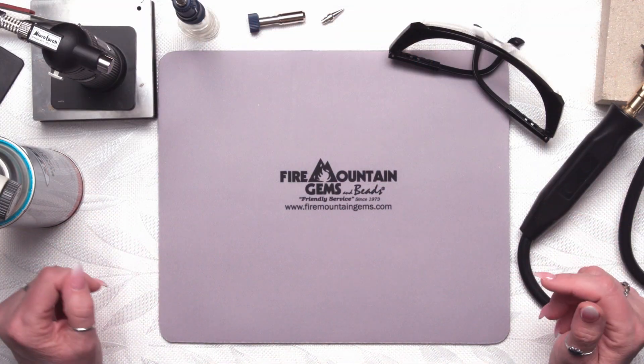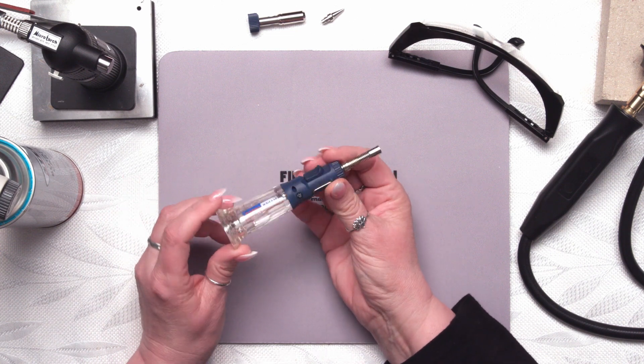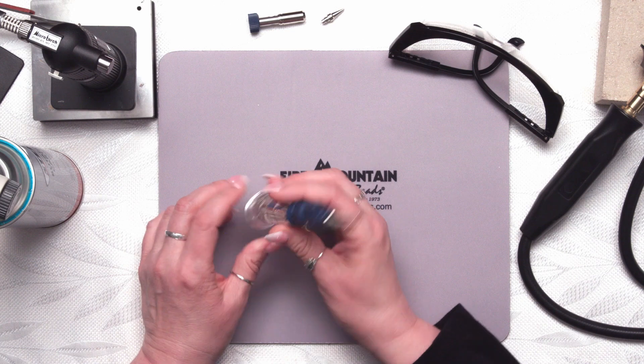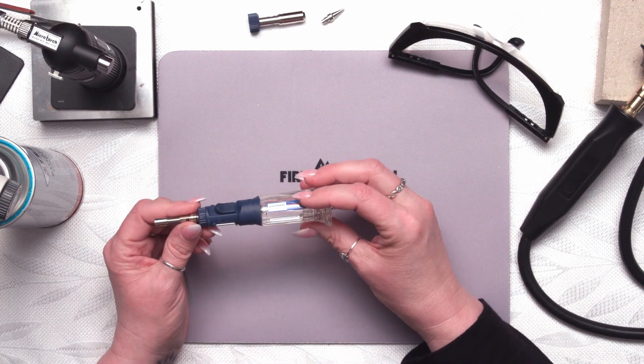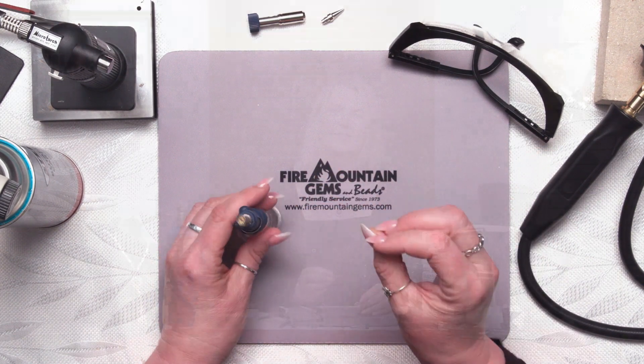We're going to start with the smallest of our torches, which is this cute little hyper torch. This is the smallest of our torches. It has the smallest tank at a 15 milliliter tank, so it won't have a huge long continuous runtime, but it does get to a nice 2450 degrees. It's also a three-in-one, so it's a little different from all of our other torches. Our other torches just have one purpose — to turn on and off — but this one has a torch, a soldering iron, as well as a heat blower.